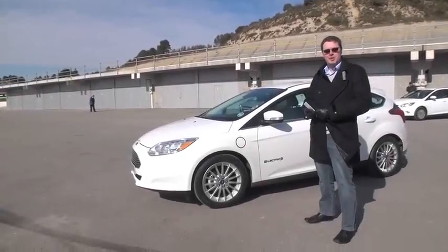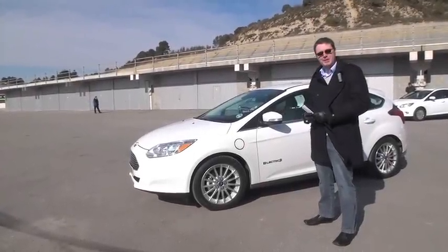Hello, my name is Mark Lucas. I work for Ford Motor Company. I wanted to tell you a little bit today about the Focus electric vehicle.